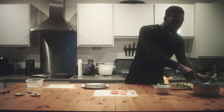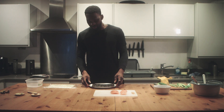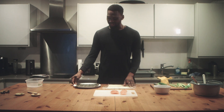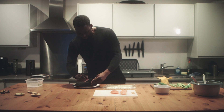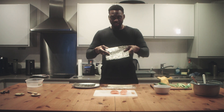The rice is ready. Then we move on to the rolling of the sushi itself. I have a couple of sheets of seaweed here, so I'm going to take one. It needs to be left side facing up.